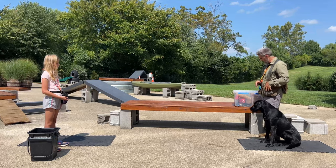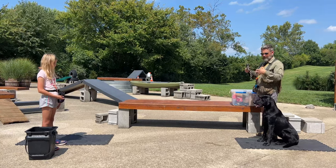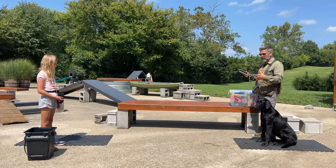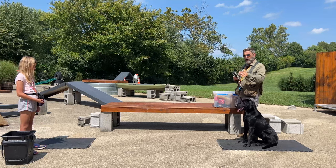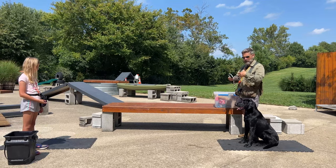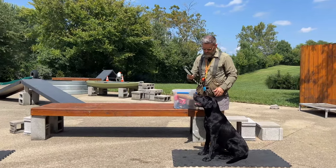So we knock the positional drills out real quick, and then we start to move on to the generalizing aspects of the retrieving session that we're going to do. We want the dogs to retrieve a wide variety of objects. We want them to give us a good effort regardless of the texture and weight, so we use retrieving items of various textures, sizes, and weights. We'll start off with the rubber dummy.